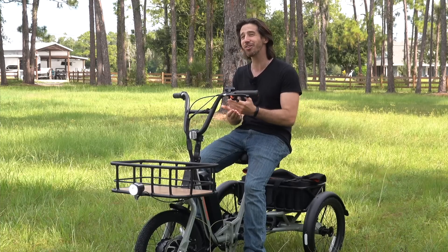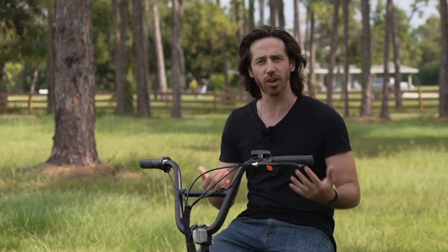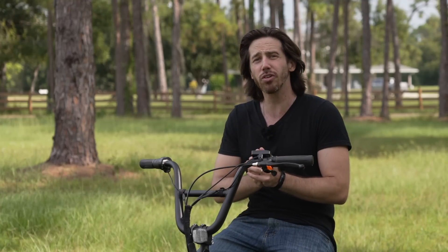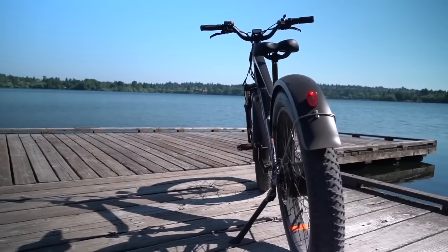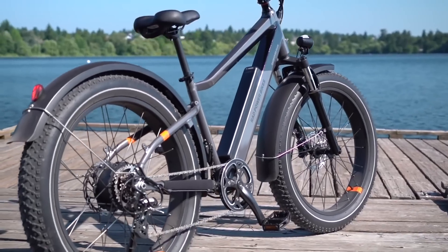Rad was always the $1,500 e-bike company. They had different models and prices ranged just a little bit, but $1,500 for many years was kind of their baseline — that was what they sold their bikes for. But over the years we started to see some changes from Rad. Around the pandemic, three or four years ago, we started to see Rad look at a little bit higher-end bikes. They came out with their Plus line — the Rad Rover Plus, the Rad City Plus — a little bit fancier, a little bit more expensive. Prices started to push up into the $1,800 to $1,900 range.